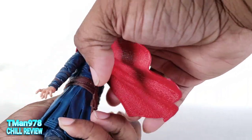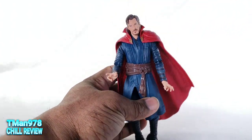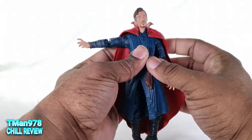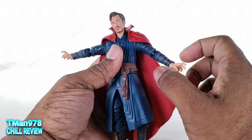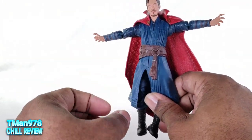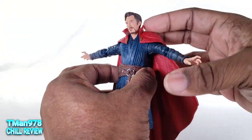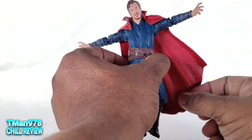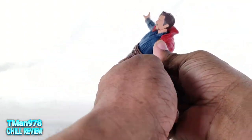You can just put the cloak on him and he looks like this. He can get his arms all the way out to the side on one side, but on the other you'd stop before hitting the cape. When you put it out to the side it's bunched up, but you can kind of get them more centered — that's not too bad if you want both arms out.